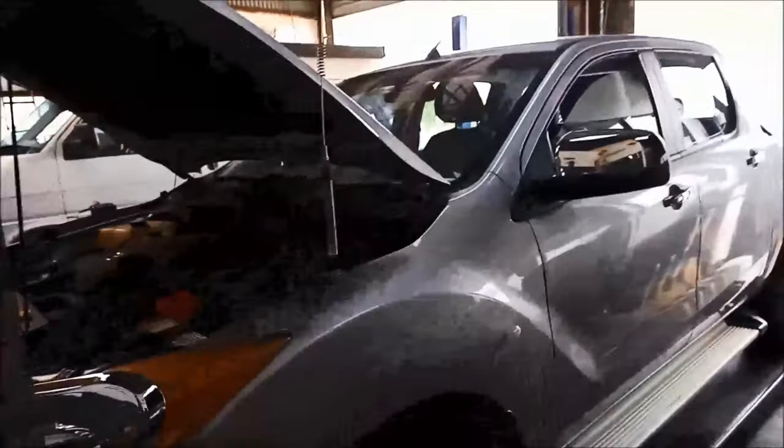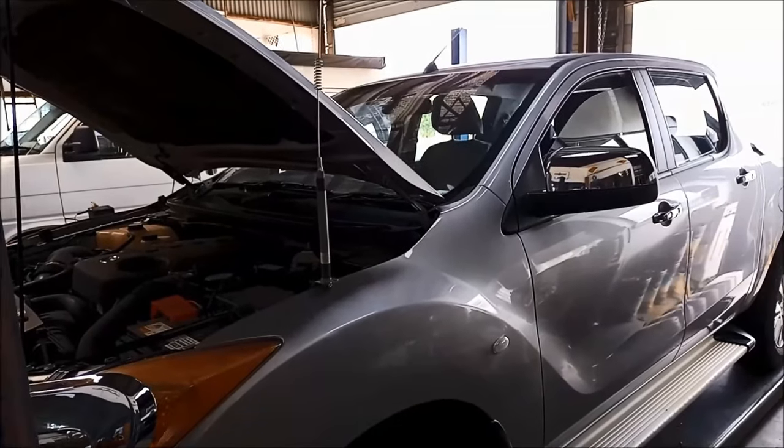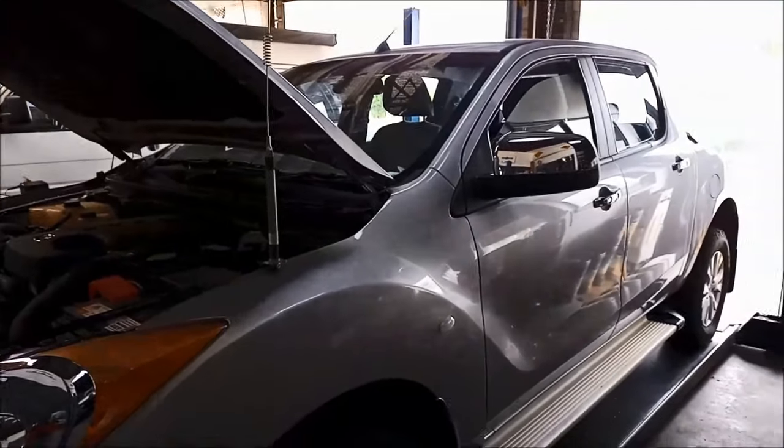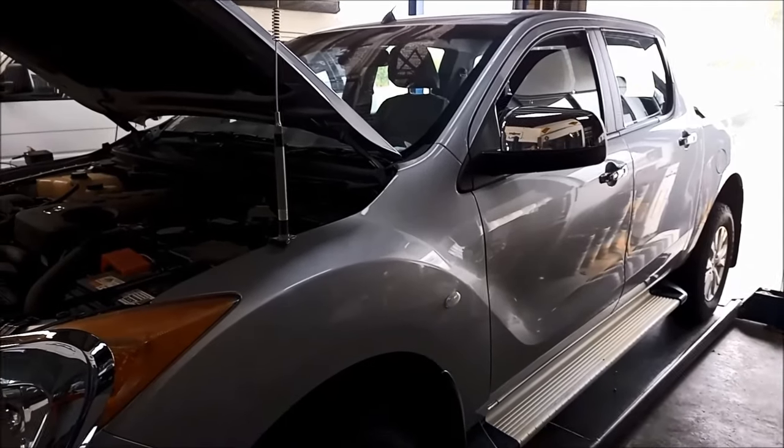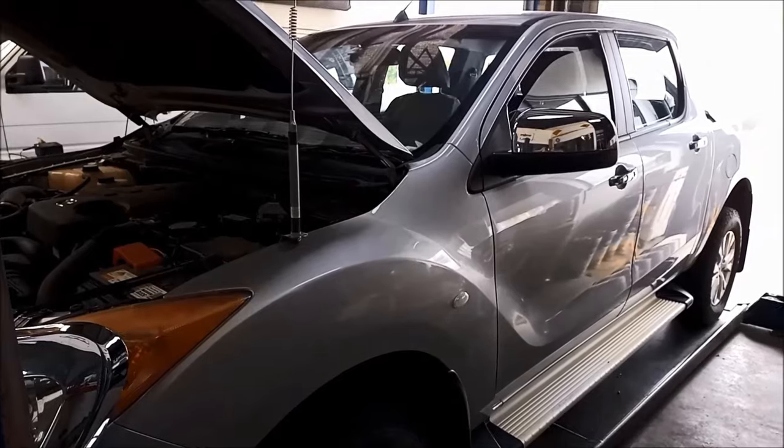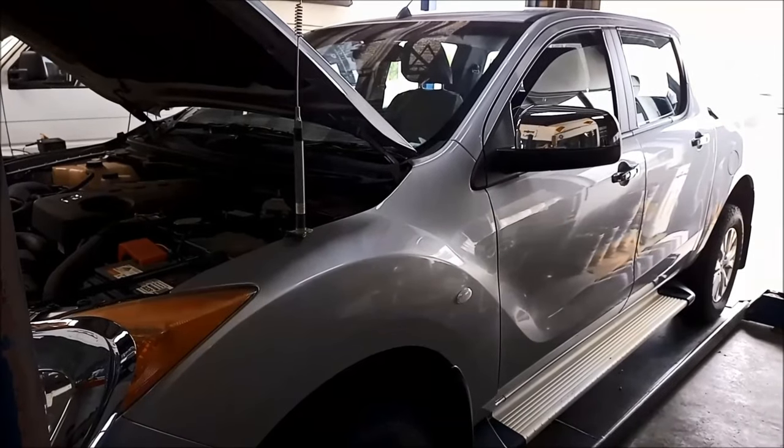G'day. We're doing a bit of work on a 2013 BT50. It's got the 3.2 litre diesel and the 6R80 transmission, the 6-speed in it. What we're doing is a transmission service, putting a bypass cooler valve in it, bypassing the thermal valve.